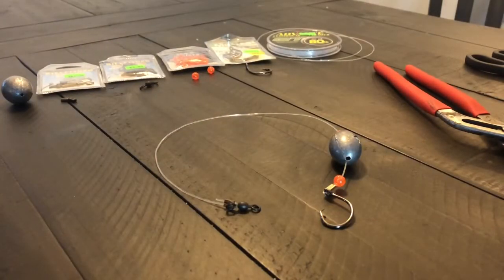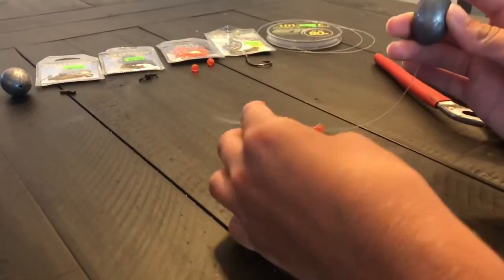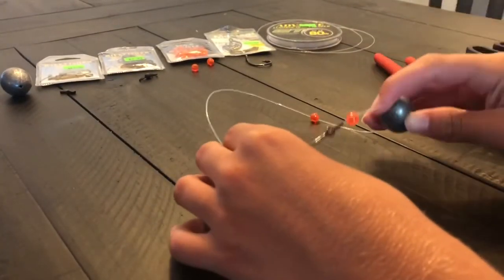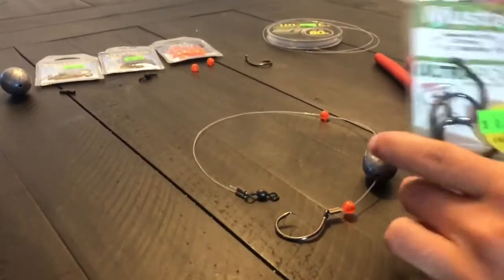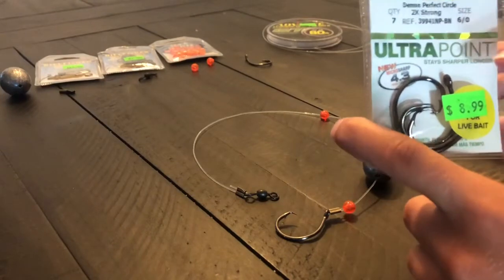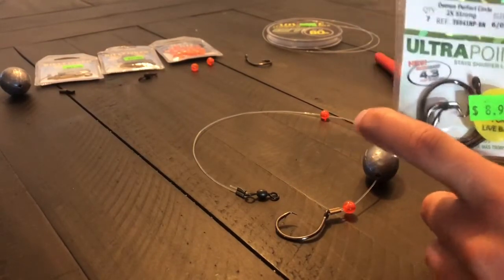Hey guys, welcome to this video. Today I'm going to be showing you guys how to tie an advanced grouper rig. You're going to need a couple of supplies for this. First, you're going to need some hooks — I prefer Mustads. You want circle hooks; I use a 6/0, you can also use 5/0.